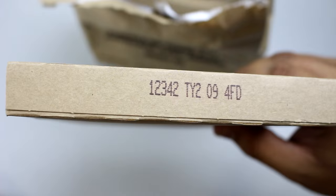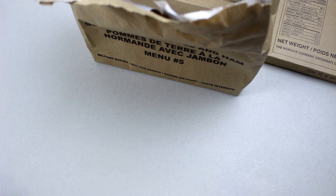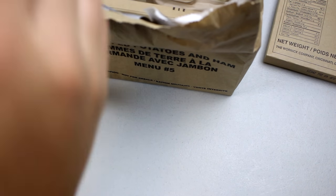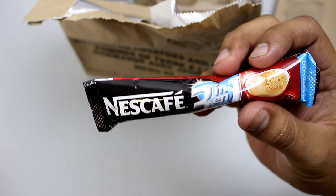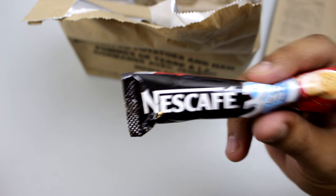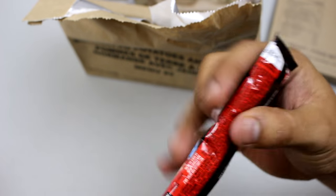This one has a date code of the end of 2012, so still pretty good. It's cool that they're marked the same as the U.S. MREs with the date codes. Next we have a Nescafé three-in-one — I believe this is coffee, sugar, and creamer all in one packet, pretty cool.